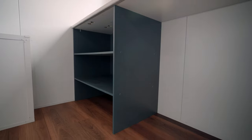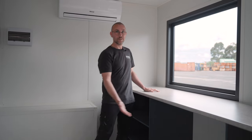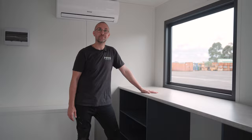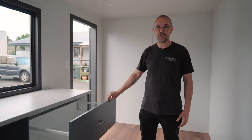The office desk and joinery have been built much higher than usual and have been designed to seat two people on high stool office chairs. Like always, we use Polytech, Melamine and Laminate, so our customers have the choice of colours from the full Polytech range. In addition, we only use high quality soft close drawers.